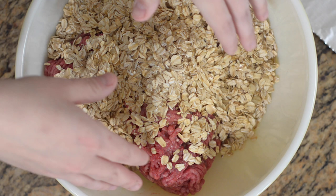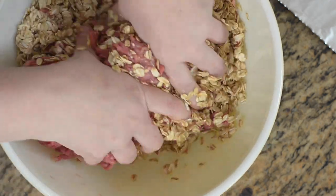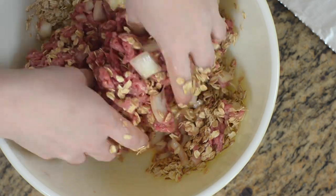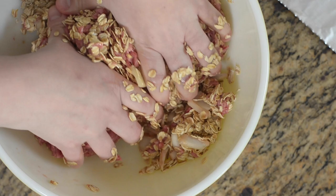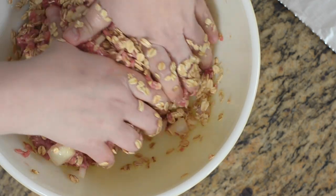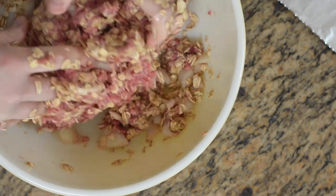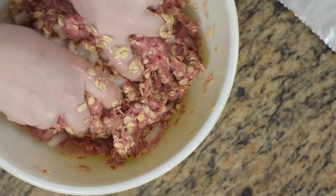I find it's best to use my hands — it just works easier. After we get done, we'll wash up. I just combine it all with my hands until the meatloaf is formed. We're going to keep mixing until all the oats and everything is mixed in. You want it really well mixed so the oats aren't just covering the outside — you want them fully mixed into the meat. It does take a little bit to get this all mixed together.